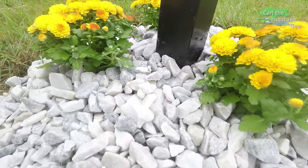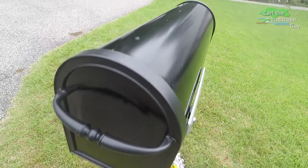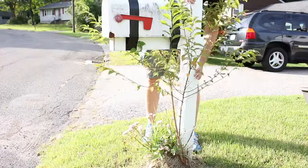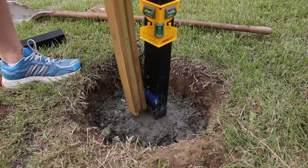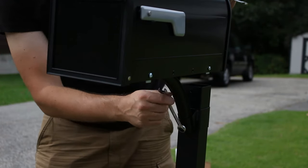If you would like to set up your mailbox this way, have a look at the video description. There you will find links to products and materials used in this video. I hope you enjoyed my little holiday project — I had fun in any case. Take a look at my channel for more videos about gardening and landscaping. Thanks a lot for watching and see you next time. This is Karl the Landscape Guy.